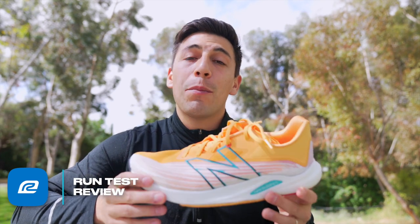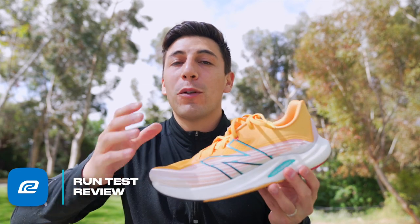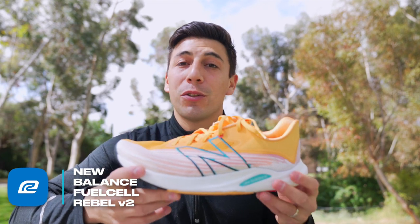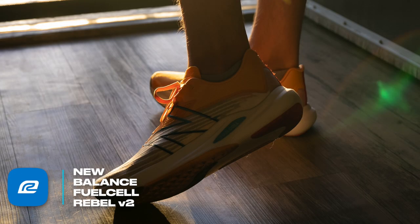This morning I put eight more miles on this shoe, and by the end of the run my feet were hurting a little bit because the shoe isn't meant for eight miles. The shoe is meant to be a fast, speedy shoe — this is meant to break your 5K records. It's meant to be your speed day shoe, and the appearance totally gives you that vibe.